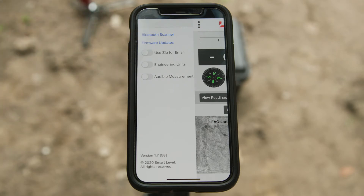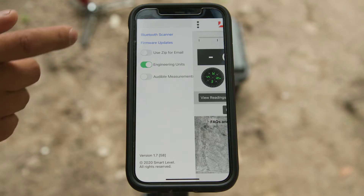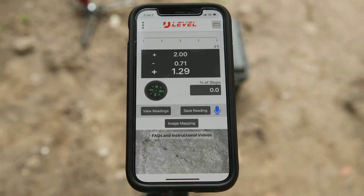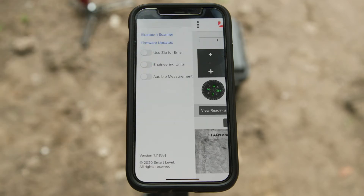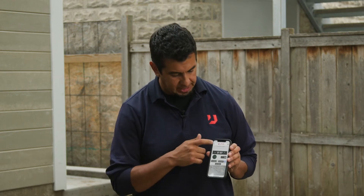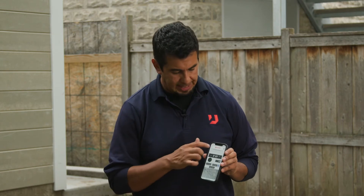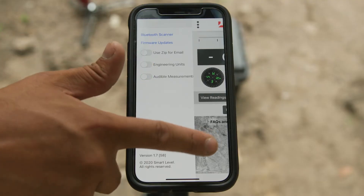Below that are toggle switches. The first one is for compressing data — if you're at a big job site taking a lot of pictures, screen grabs, and points, turn that on. It compresses all the information and sends it out as a zip file, making it much easier to send large amounts of data. The next toggle is engineering units — click that on, go back to the main screen, and you'll get three readouts where you can set a benchmark and read plus or minus from it. Toggle it off to return to your original setting. The last toggle is audible measurements — it reads your measurements out loud via your phone. Toggle that on and off as needed.